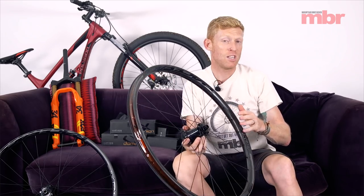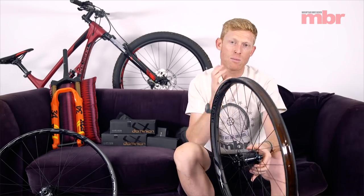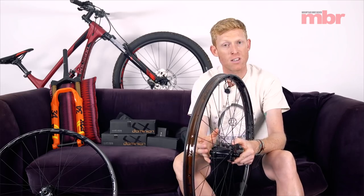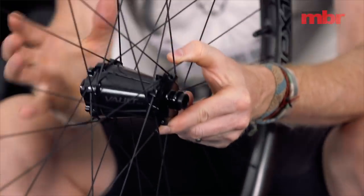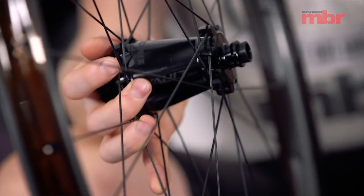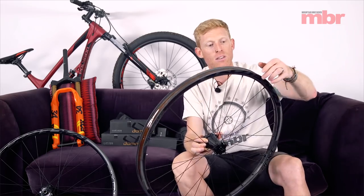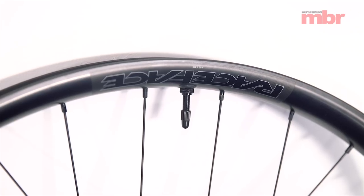What Race Face have got which is quite unique is their Vault hub system. The Vault hub has a slightly asymmetric design — same both front and rear. You can see it's got a really big flange and a slightly smaller flange, designed around even spoke tension, making sure everything is absolutely bang on. The good thing is we've got normal nipples accessible from outside, so truing up the wheels should be pretty easy to do.